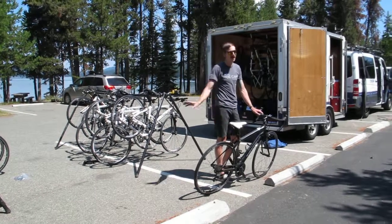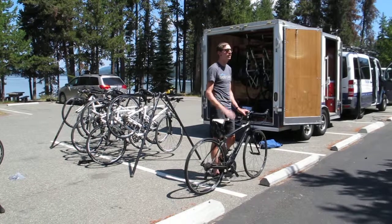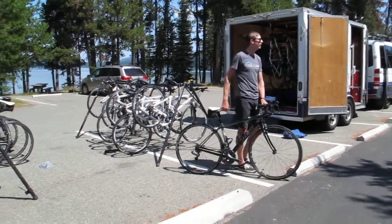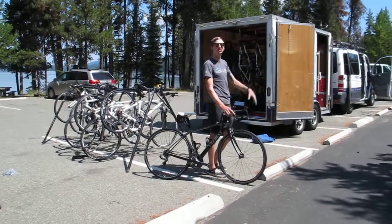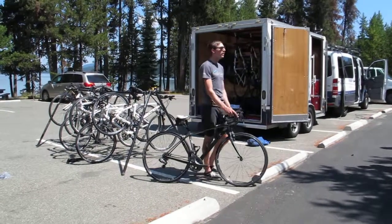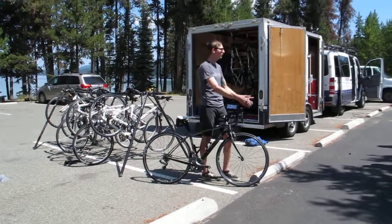Other than that, riding you're going to be completely fine. They're not going to break on you or anything like that. Has anybody here ridden with electronic shifting yet? Who here has ridden with the integrated shift?